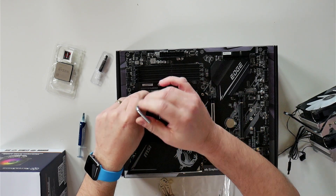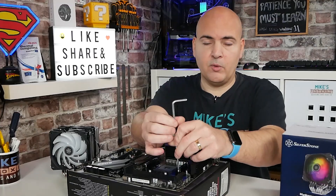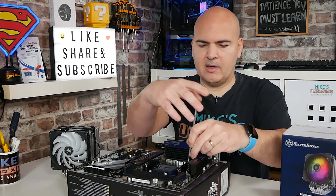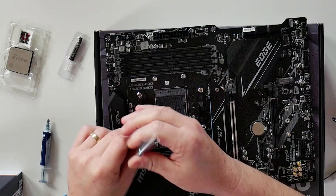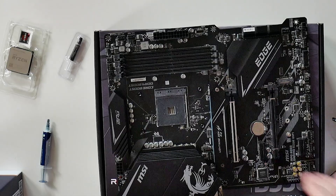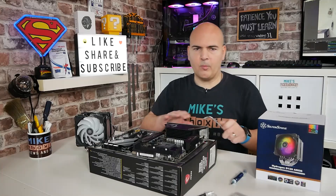Loosen those off. The backplate, which is on behind, we do actually need to reuse, so you don't have to remove that — just these plastic mountings and the four screws. So we're going to take those off and put those to one side; we can put those back in the motherboard box when we're finished.